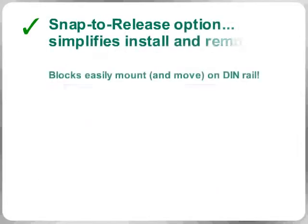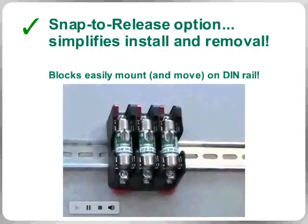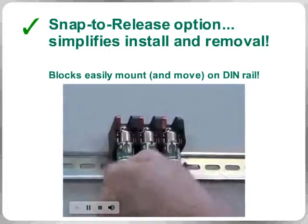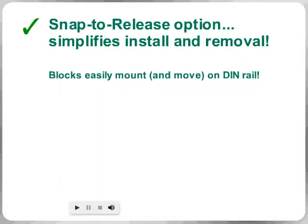Now equipped with the convenient snap-to-release option, many of these new blocks can be DIN rail-mounted and then released with just one hand, immediately reducing the time it takes to move blocks around in your panels when specifications or system needs change.